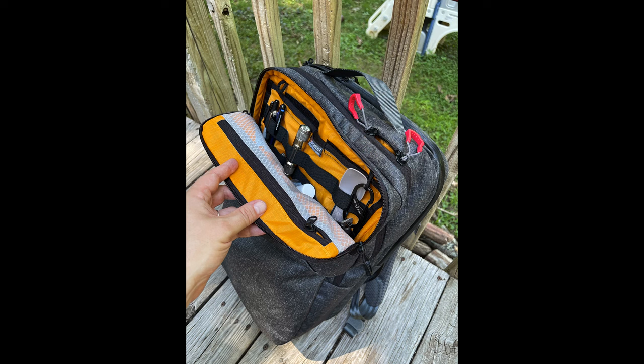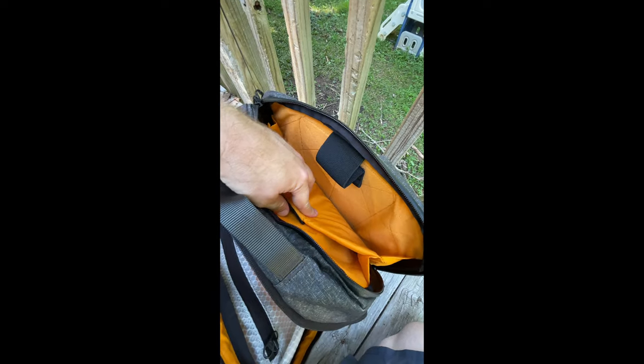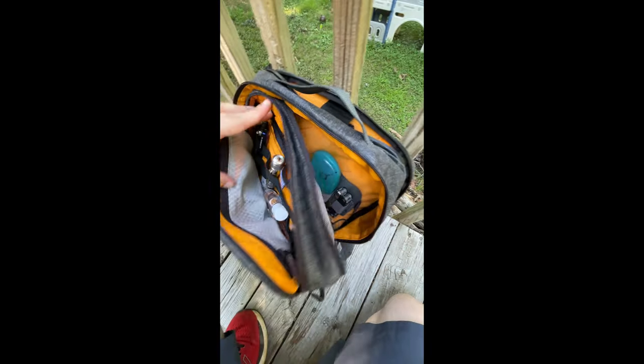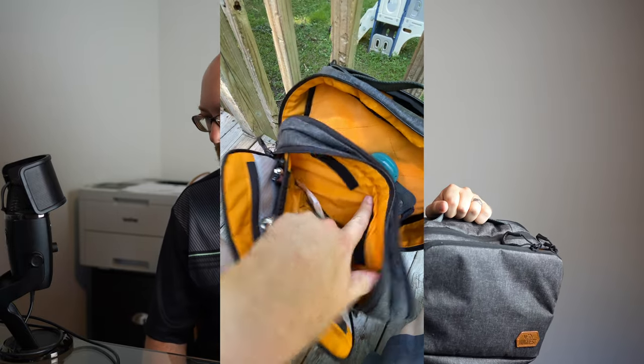First, the square exterior makes noticeably more room for the front admin pockets. Laptops and tablets fit way better in that rear compartment that's shaped like they are. With a rounded design like some of the other bags that I've used, you're losing the functionality on the top few inches for it to taper off.